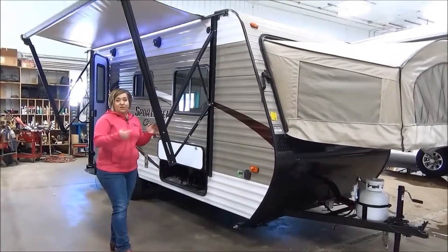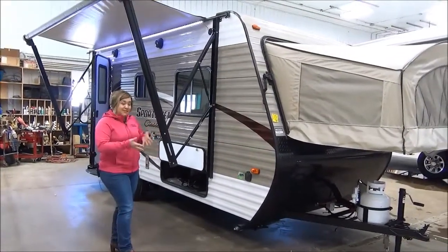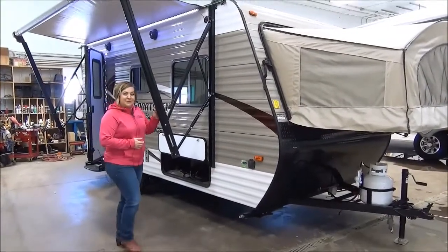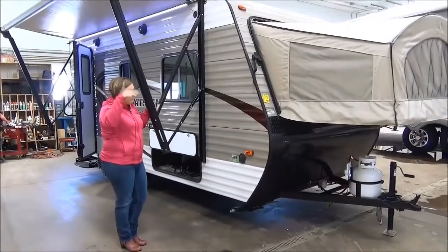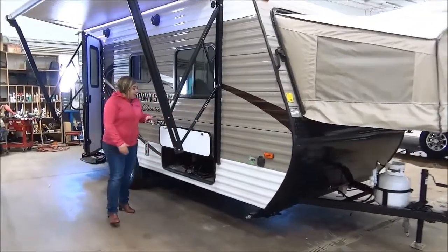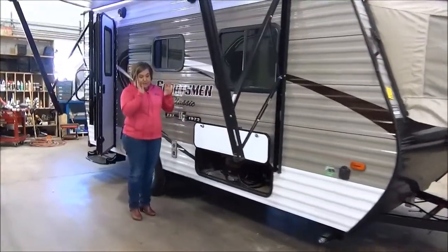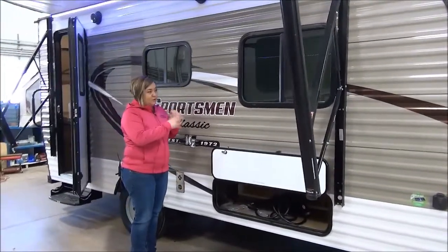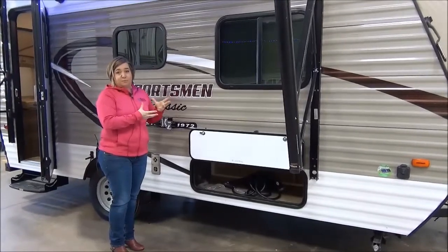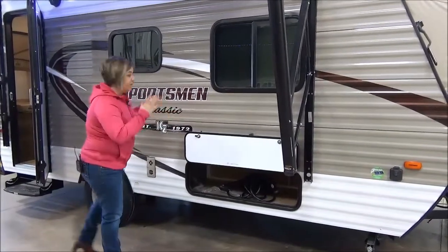You get larger jacks — they're not the little footed ones anymore, they're actual scissor jacks. More interior height. Outside speakers is another change. This floor plan has a sofa, a dinette, and two 1010s. We really don't order any other hybrids because this floor plan is the best seller by far.